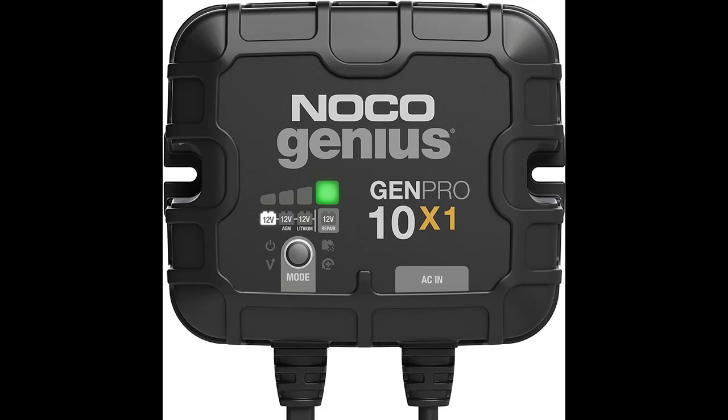Meet the all new Gen Pro 10x1. Similar to our Gen 1, only better. It's 41% smaller and delivers 33% more power. It's one of the best performing on-board marine battery chargers we have ever made.